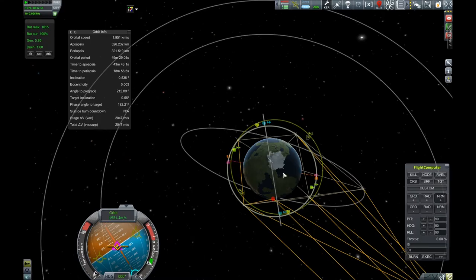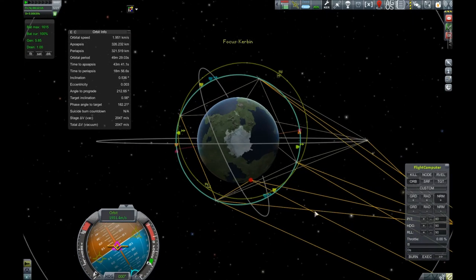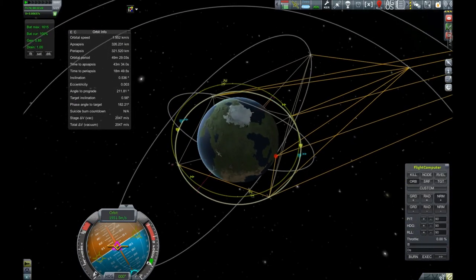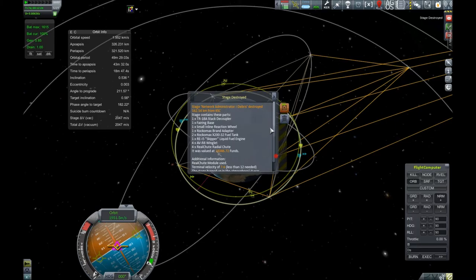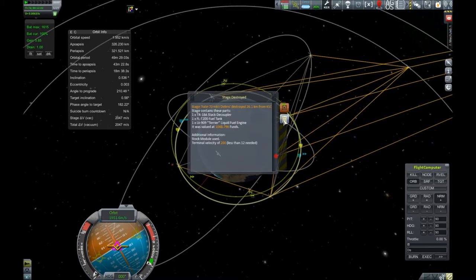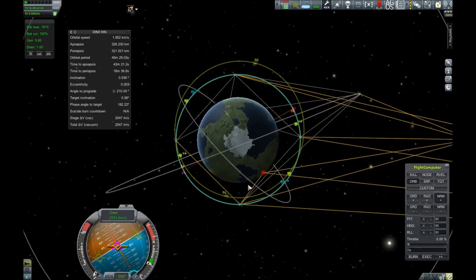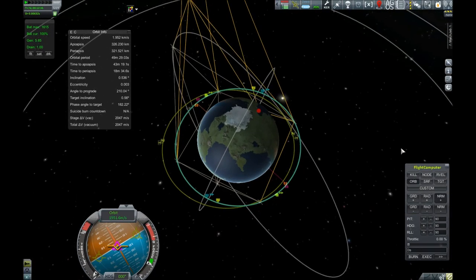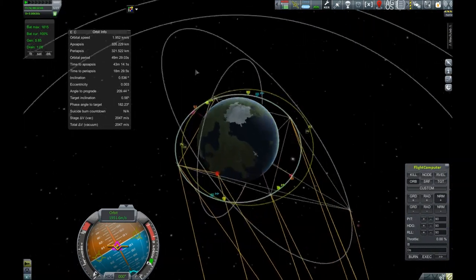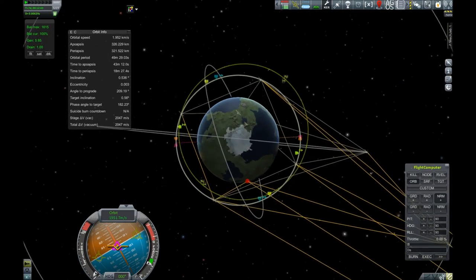Okay, if you look at this here — we'll just focus on Kerbin — you can see a nice diamond shape of probes. I did deorbit that larger section; it went and crashed here. It didn't have enough parachutes so it went smooshed — oh wait, I did have enough parachutes. I wonder why it smooshed. Oh well. So there we go — we now have an actually functional CommSat network, which is excellent. We really did need that; it was going to be very important.